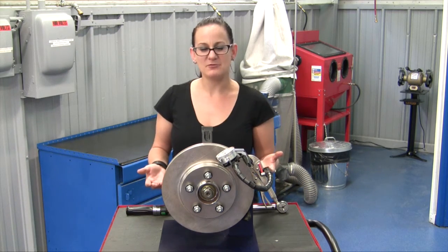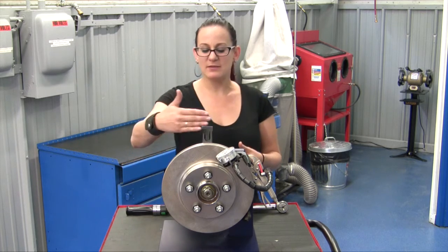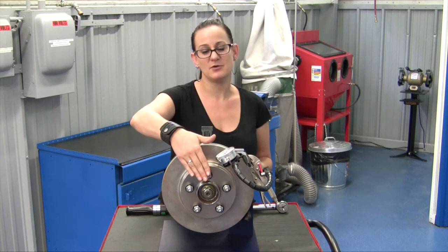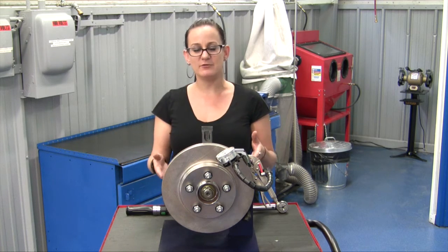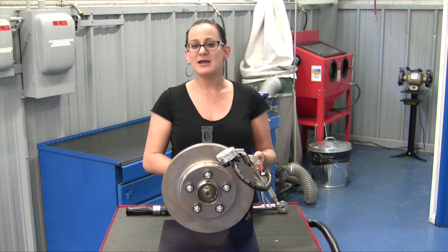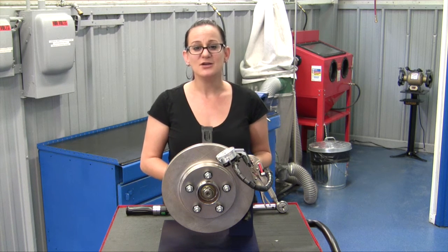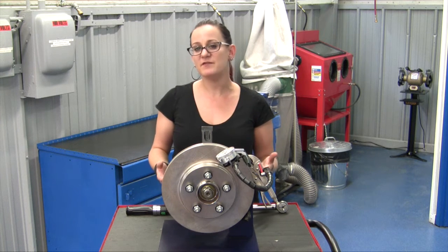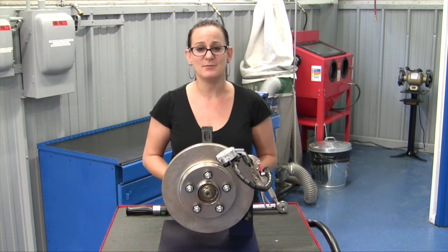So what is lateral runout? Basically, it's when the rotor deviates on its axial plane from the front edge of the rotor, and this is going to cause a side-to-side movement in the rotor as it rotates. That's going to cause a number of things, from brake pedal vibration or pulsation, to squeaky brakes, to a spongy brake pedal, to even frequent failure of brake and chassis components.